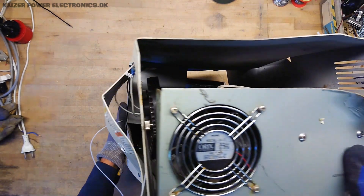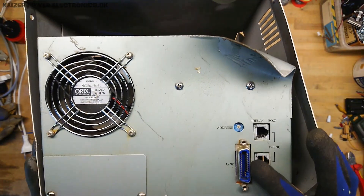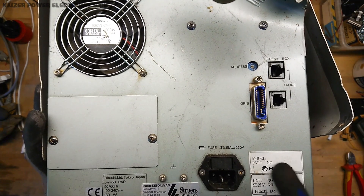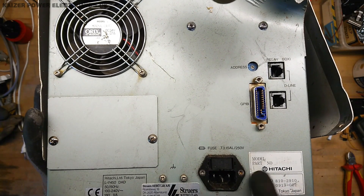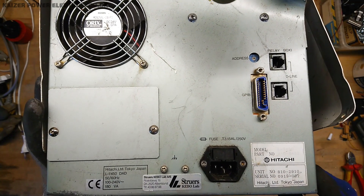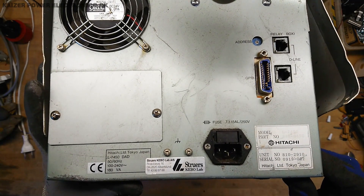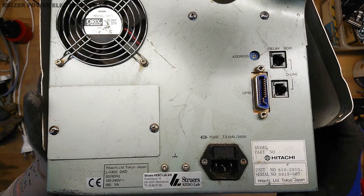On the backside we have a GPIB interface, as we would expect. The model number is confirmed as the L7450 by Hitachi. There are no real date marks, but we can see it consumes 180 VA — just below 200 watts — so I'm not expecting to find any high-power parts inside. Let's get the shielding off and see how damaged the unit really is.